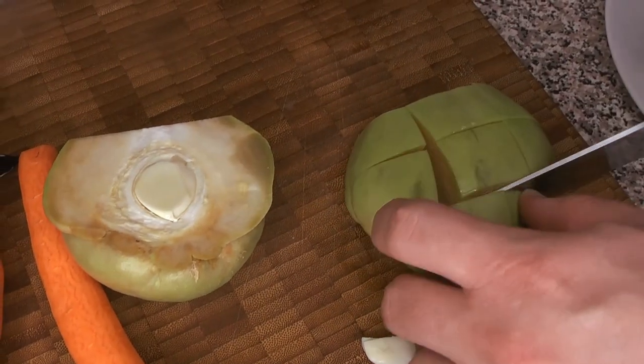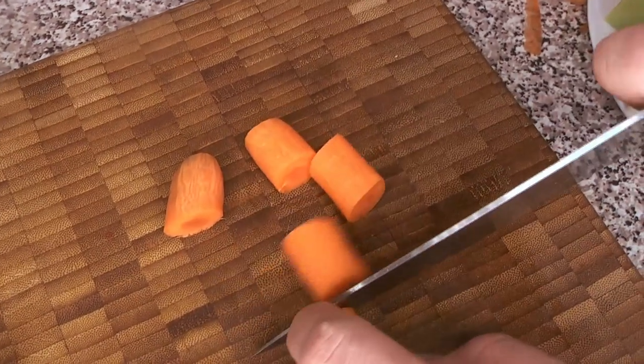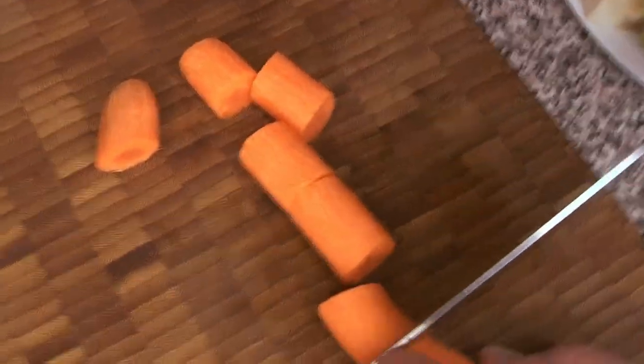We're just going to cut this into pretty big pieces. We're going to be stewing these ingredients, so we want them in big pieces so that when everything's done cooking they're still going to be visible as what they are in the final dish. Same thing with the carrots.